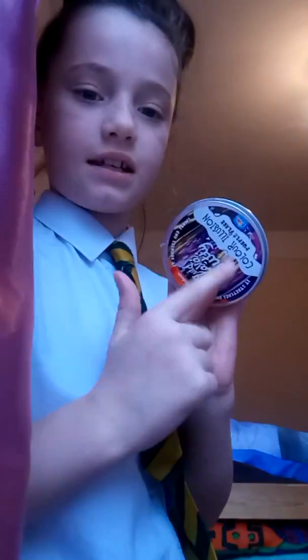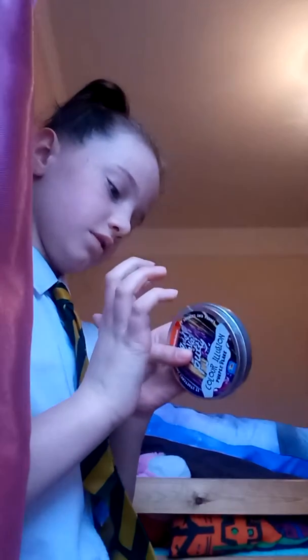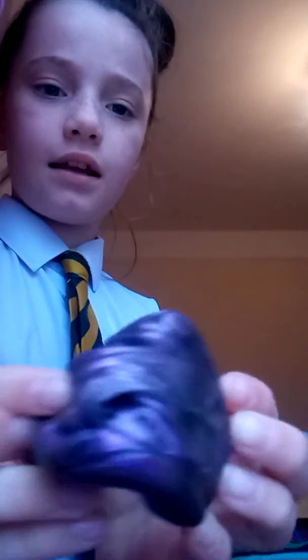This has gone grey colour because I play with putty lots. So yeah, we need to throw it away — it's very, very sticky. This one's very good. The one I showed you in my first video was this one. I did tell you it was very, very sticky. That was when I was in my old house, which I hate.